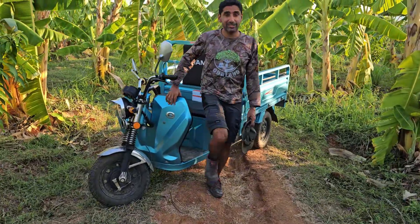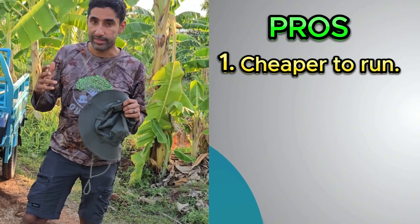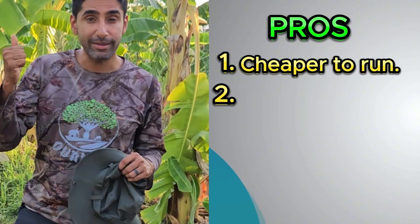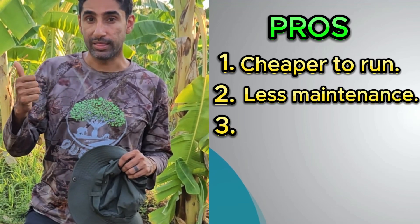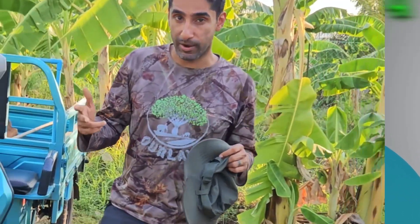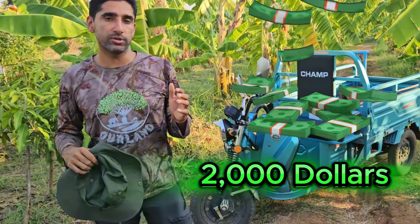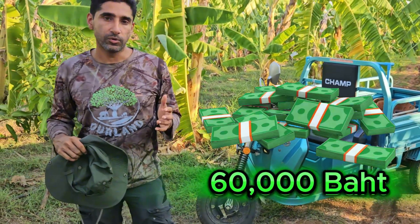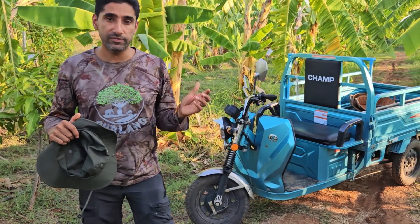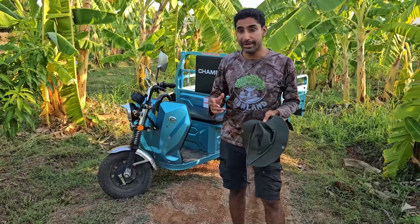So at the end of the day, is the CHAMP SPARK EV-1000 a winner? Let's list out the pros. The fact that it's an EV means it is definitely cheaper to run than a petrol vehicle. It doesn't require any maintenance like engine oil, and if you're able to produce your own electricity — just the way we are — that's even better. In Thailand, this is priced at roughly 2000 US dollars, about 60,000 Thai baht, which makes it quite a bargain.